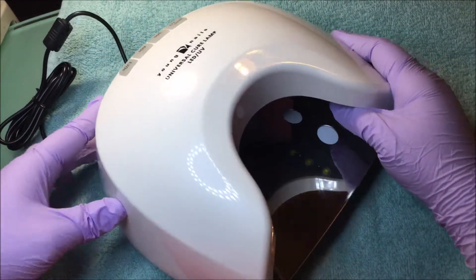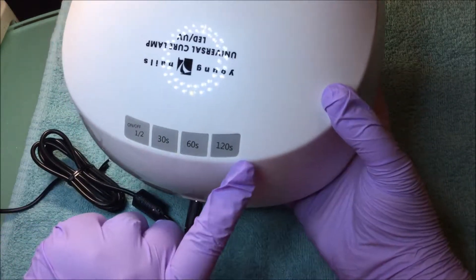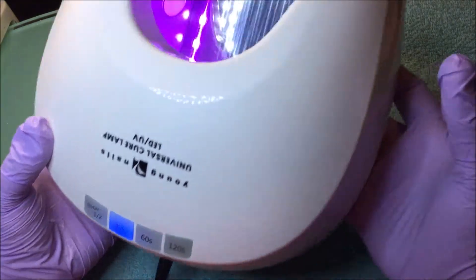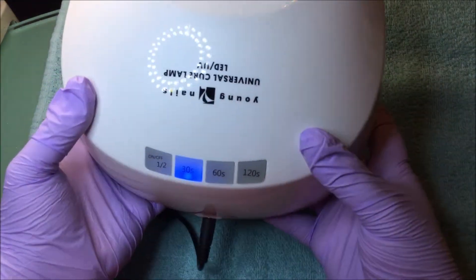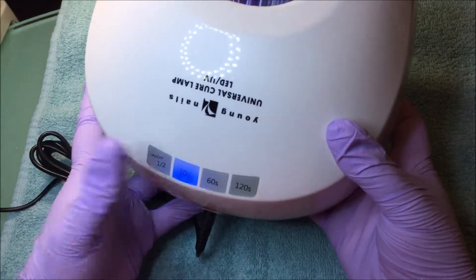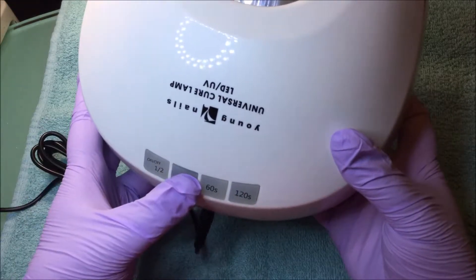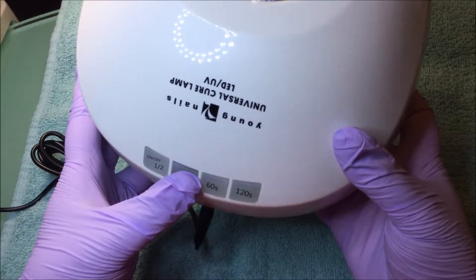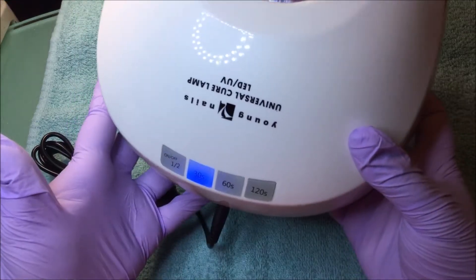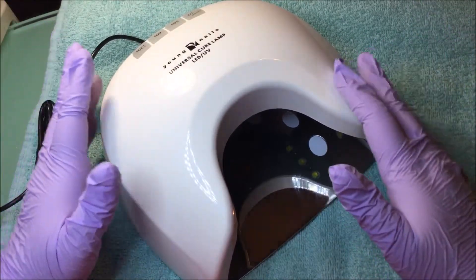They also have the 30-second button, 60, and 120, which is two minutes. You press the buttons and the light turns on for that amount of time. Now, you cannot press it again to turn it off, and you cannot press and hold for it to have a memory. Nothing happens — it just turns on. And those are my issues with this lamp.